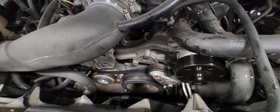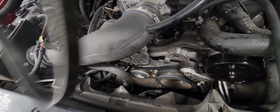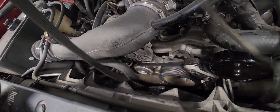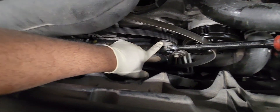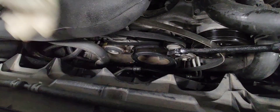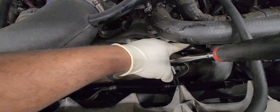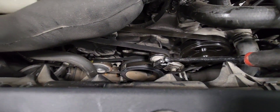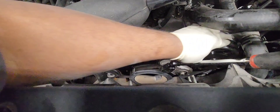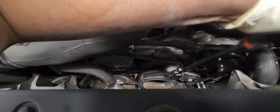Water pump is in — everything torqued to spec. I'm about to put the belt on. The belt goes around the crank pulley first, then it goes behind the tensioner and to the alternator back here. I'm going to relieve the pressure so I can wrap the belt around the water pump like that. Make sure it goes around all the pulleys. Should be good — let's take the wire out. Should be good to go.